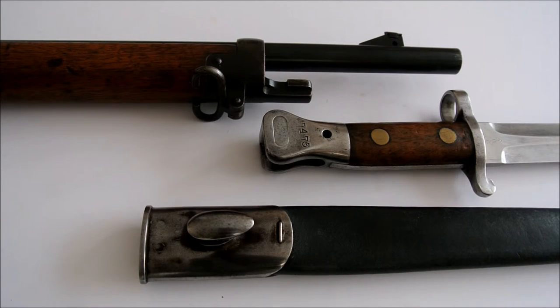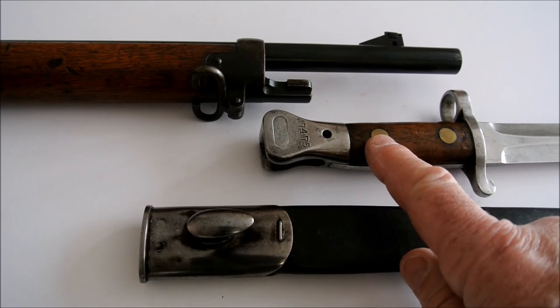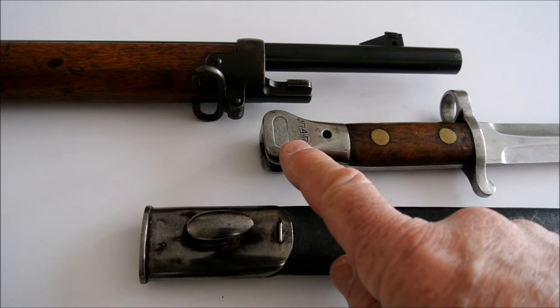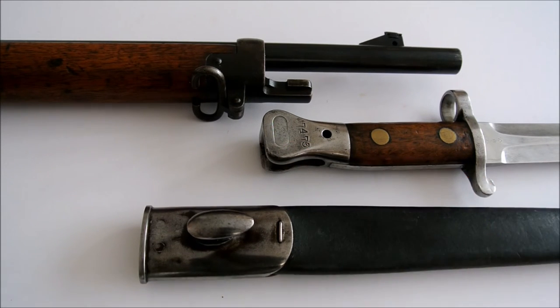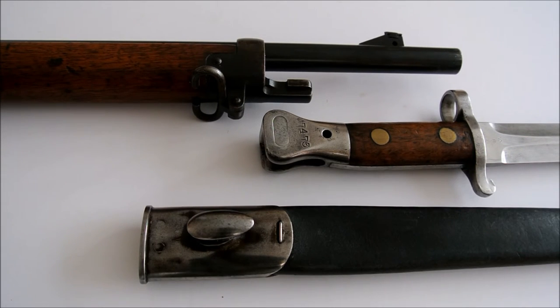The next bayonet in the series is the pattern 1888 Mark 2. With the advent of the clearing rod being removed from new Enfield rifles and a pull-through used, it enabled the rivets to be placed further apart on the handle and the clearance hole to be moved closer to the catch in the pommel. Over 236,000 were produced at Enfield, and the approval date for the removal of the clearing rod was August 1899, so Mark 2 bayonets should be dated after that date.